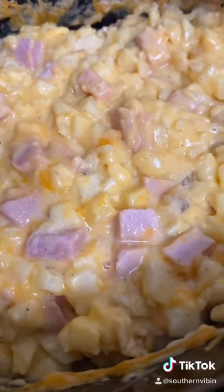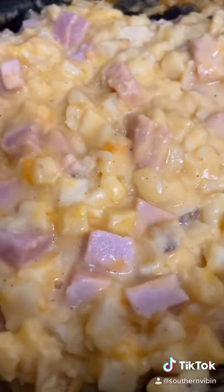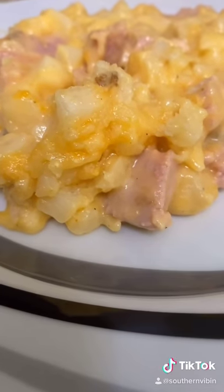Time to get it up on a plate and give it a taste, baby. Oh, just look at it y'all. Oh my!